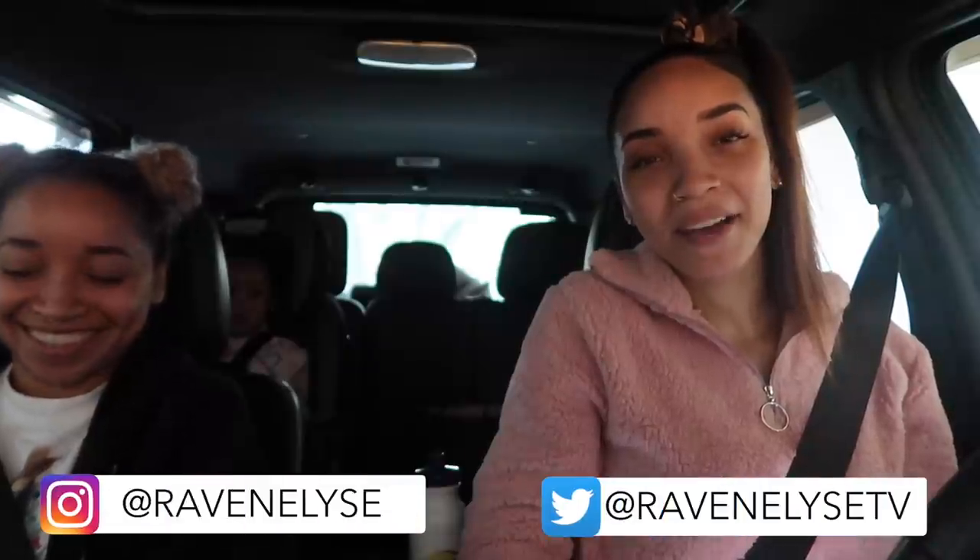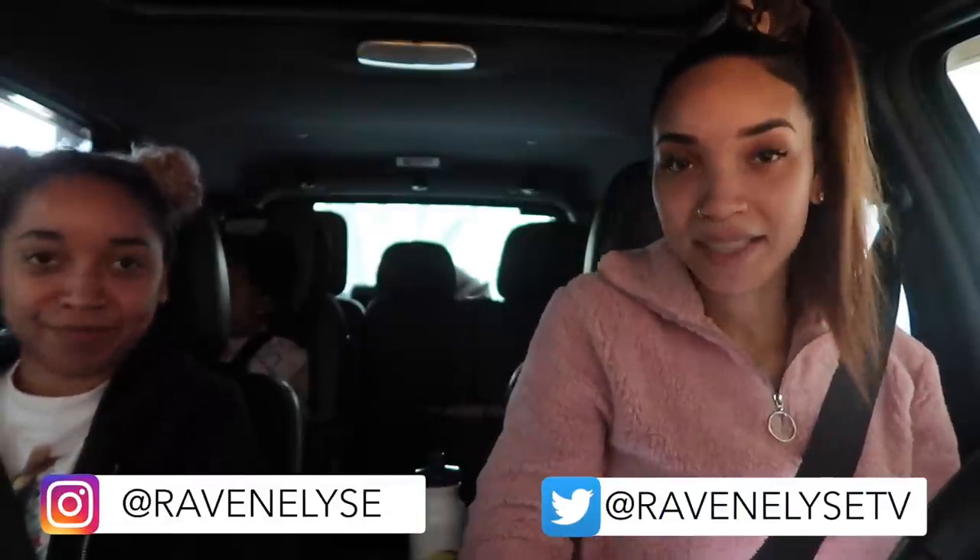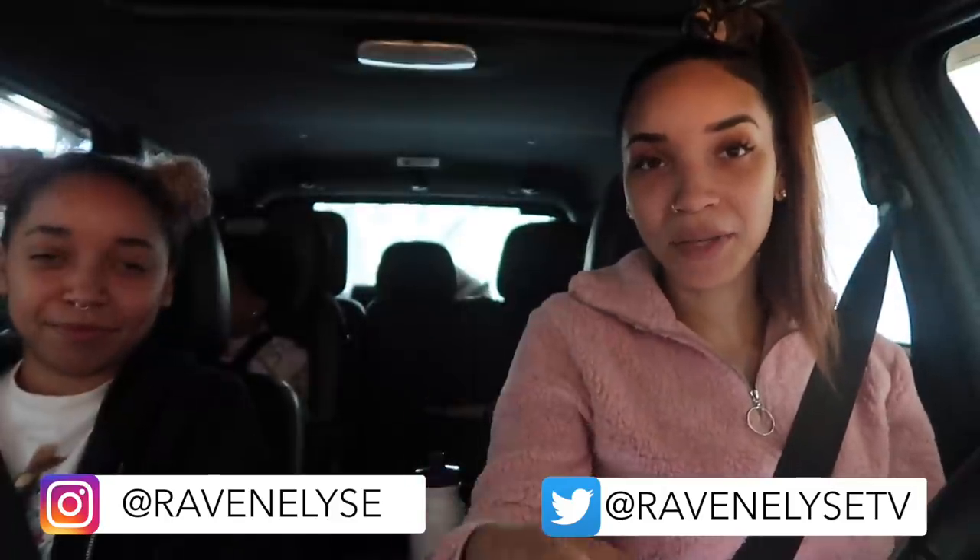Hey guys, what's up? It's Raven. I'm back for another vlog here with my little sister Maya. She's home from college for the holidays. We got Ziya in the backseat in her car seat. We are currently in my car in the garage and we're about to pull off and go to Walmart.